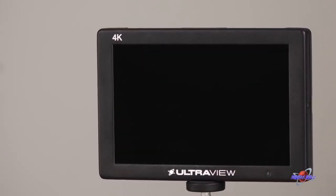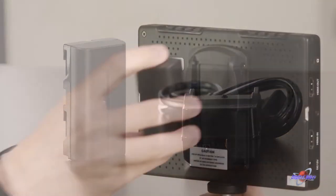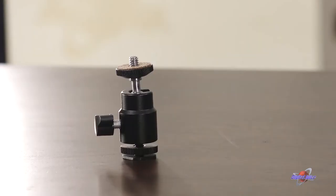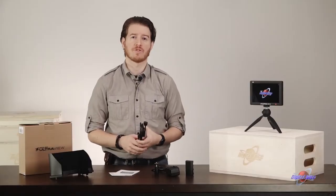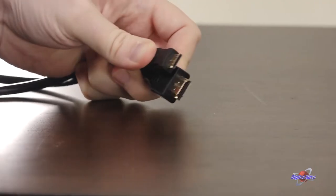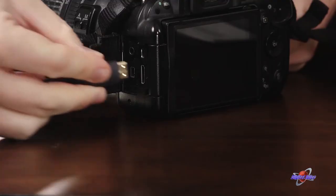Out of the box, in addition to the monitor, you have a battery and a charger — it accepts Sony F-series-style batteries — a cold shoe adapter, sunshade, and owner's manual. It also comes with an HDMI cable for most DSLRs and mirrorless cameras; it's an HDMI Type-A to an HDMI Type-C Mini connection.